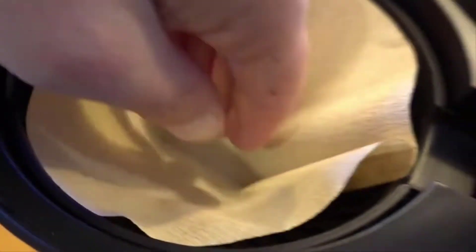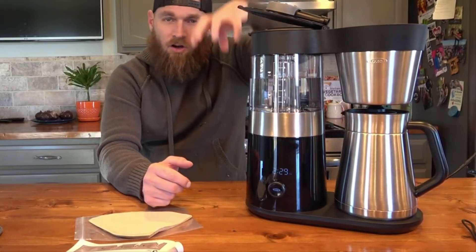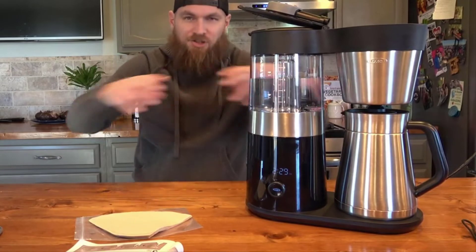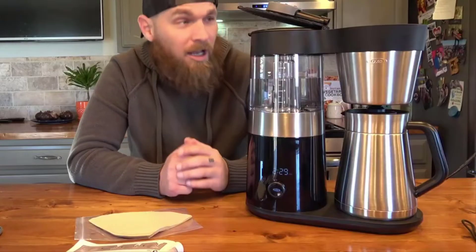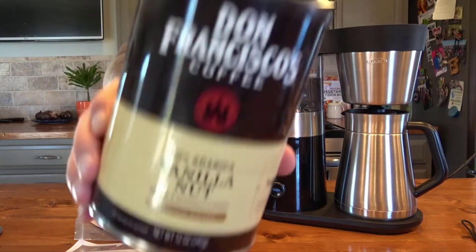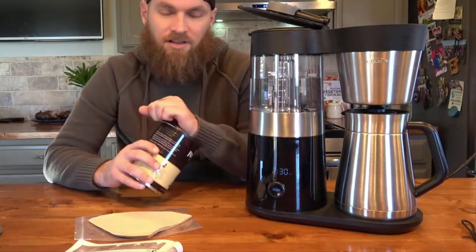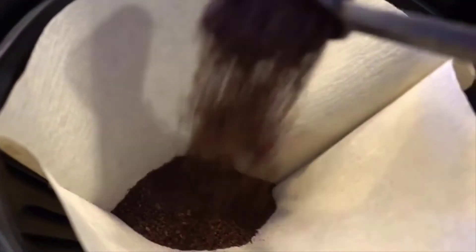It has what they call a rainmaker showerhead to evenly disperse the water over the grounds. A lot of drip coffee machines just drip right through the center, so after it gets halfway through brewing, the grounds on the side tend not to get used and you're getting weaker coffee as it goes through the middle. But this disperses it evenly.